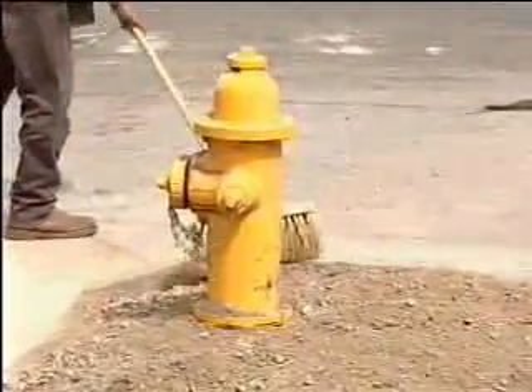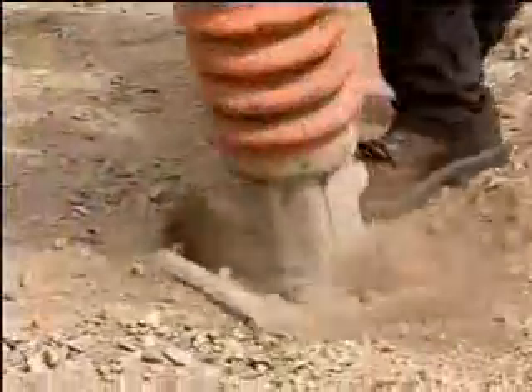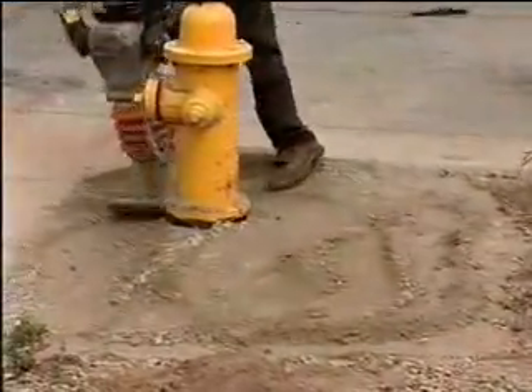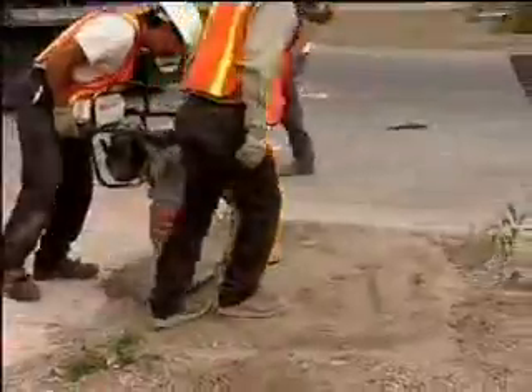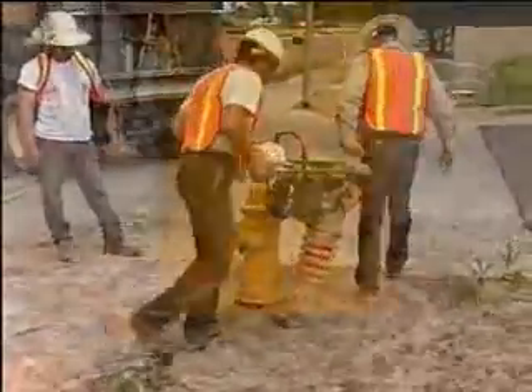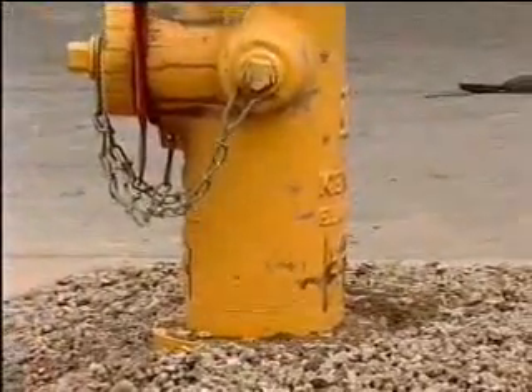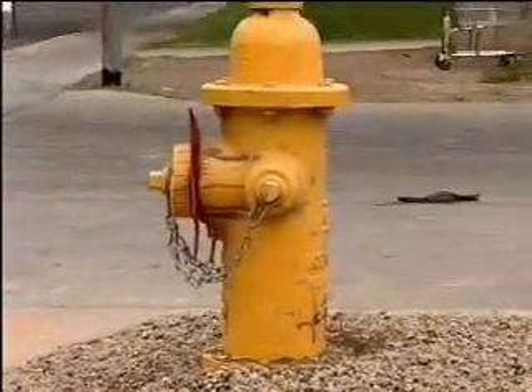Finally, fire hydrants should last over 75 years. They are one of the few parts of a water system that the public sees, so why not install them right the first time? Now that the hydrant has been replaced with quality workmanship and the use of grade level, if the hydrant is hit again, the cost to reinstate it will be a fraction of the cost of replacing the entire hydrant.